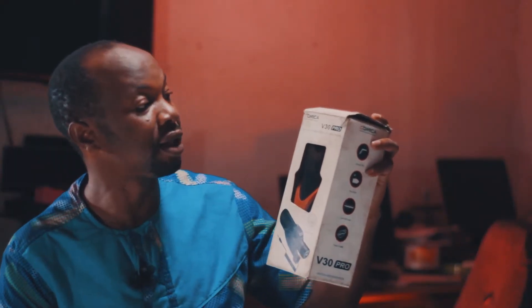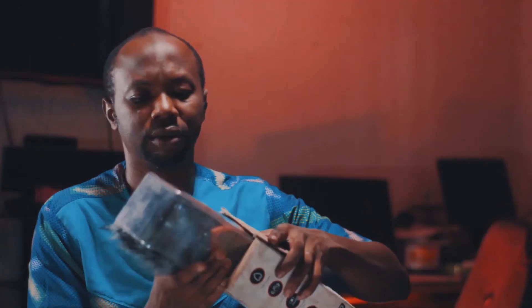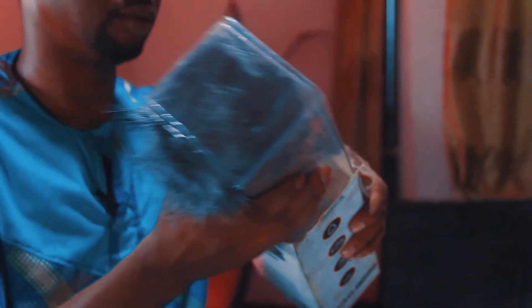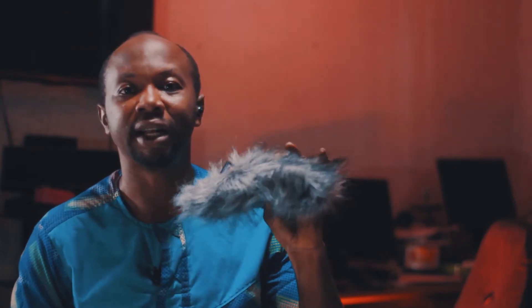This is the Comica V30 Pro directional condenser shotgun microphone. Like every other gadget, it came with a manual — the Comica V30 Pro manual — which you can go through to understand how it properly works. It also came with a dead cat for breezy environments, so it helps you filter your sound properly.